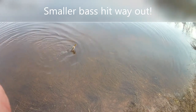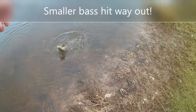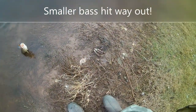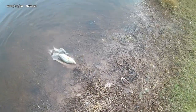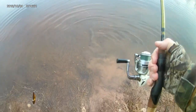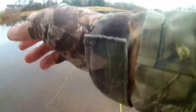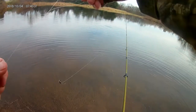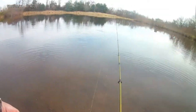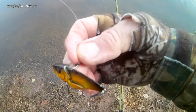I threw out as far as I could, and when I lift it up I had a little bass on it. There he is. We'll see you buddy — I'm counting him as one of my fish of the day. He was way out there. All right, the vault is still looking good.